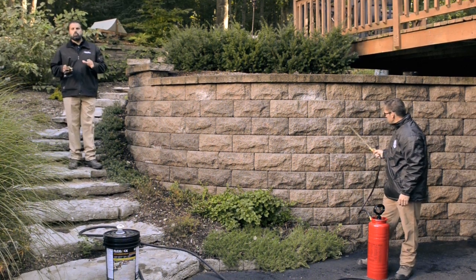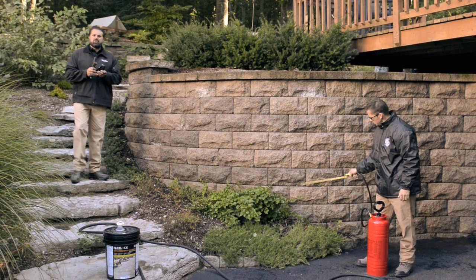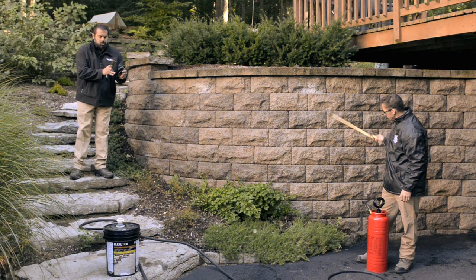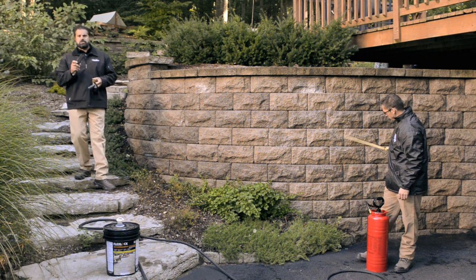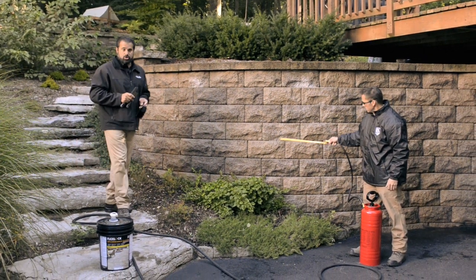You want to let the cleaner do the work. These brushes here are just to supplement if there's a stubborn stain. You want to start always with the nylon bristled brush — this is the least intrusive. Then step up to the brass bristles, and finally the steel bristles just for those stubborn stains that won't come out. But let the acid do the work.